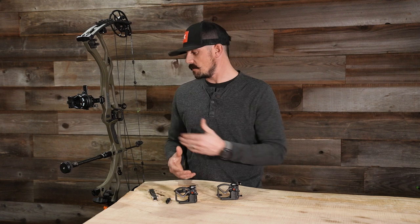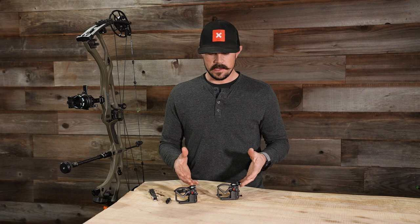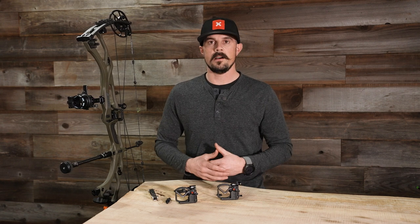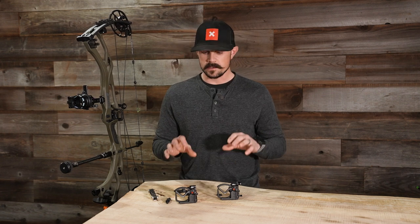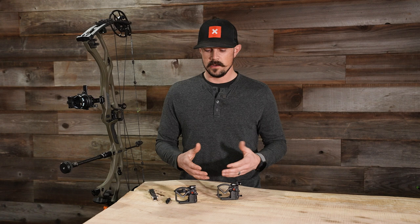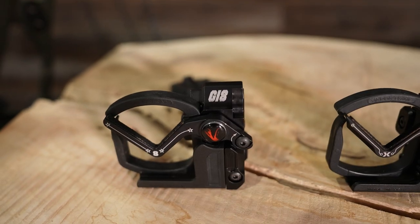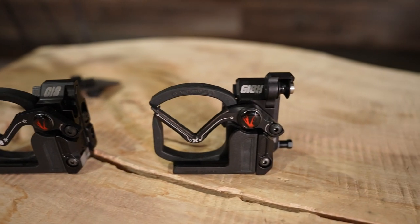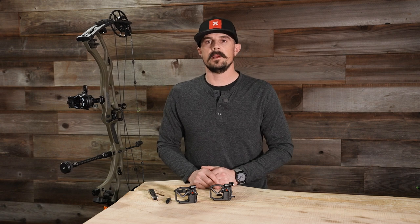One more important thing to note about these rests: if your bow doesn't have the IMS mounting system with the Picatinny mount, this rest will not work for you. It does not utilize the burger bolt and there is no universal bracket, so this is specific to the IMS mounting system. If you're interested in a Vapor Trail rest but have a bow without IMS, we do offer the Gen 7 which has a universal mounting system. If you have any questions on the Gen Integrate or the Gen Integrate X, feel free to give us a call or shoot us an email — we'd be glad to help. Thanks for watching!